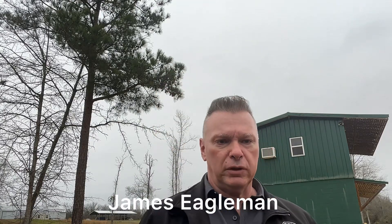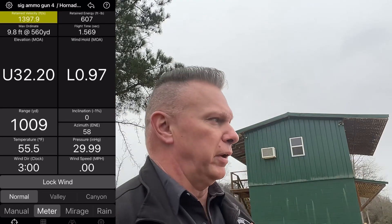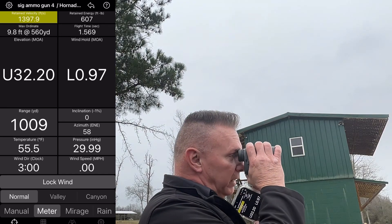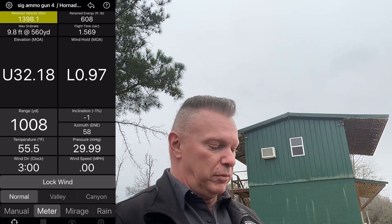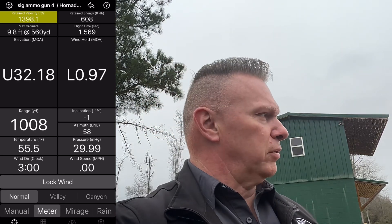Hey, James at Barber Creek Long Range Shooting School with Eagle Ballistics. I'm going to range the plate out there at 1,000-ish. From here it's 1,008. We've got the compass direction azimuth.